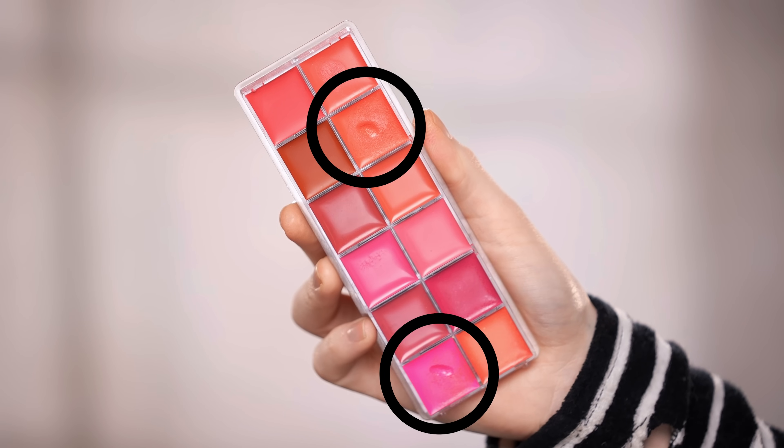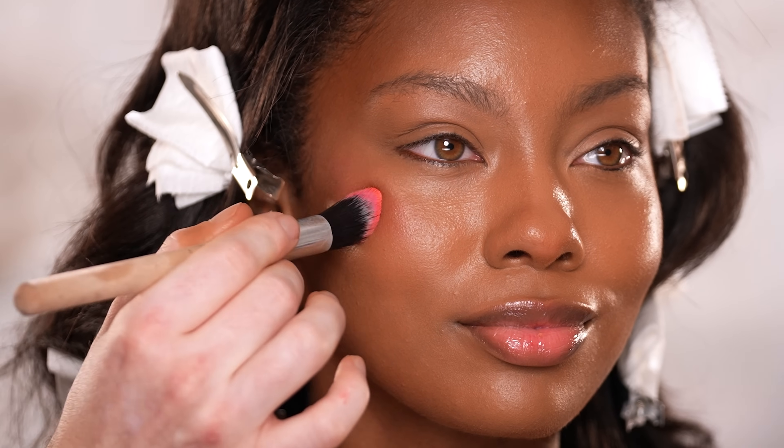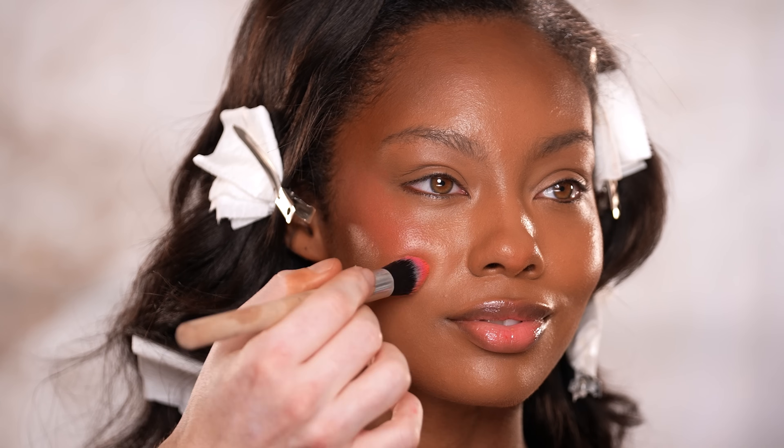Now for blush, I'm using shades from the Feminist Cream Palette from Danessa Myricks Beauty and lightly adding color onto the cheeks. You can use any shades you'd like from this palette, but the two I chose really spoke to me. The terracotta orange mixed in with the bright pink is giving me bridal vibes, so we're going with it. You don't need a lot of this product — a little does it. This step is just to add pigment to the cheeks before we later intensify it with a powder blush.